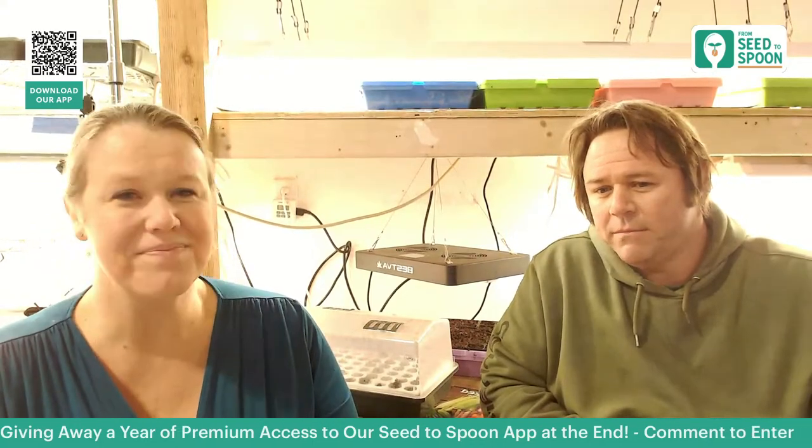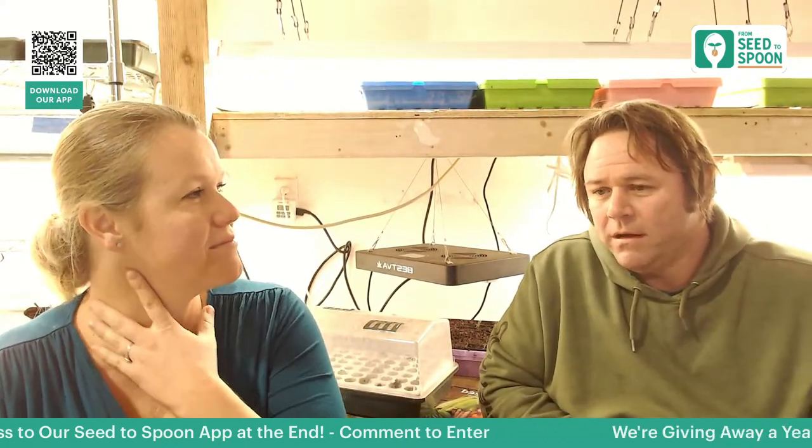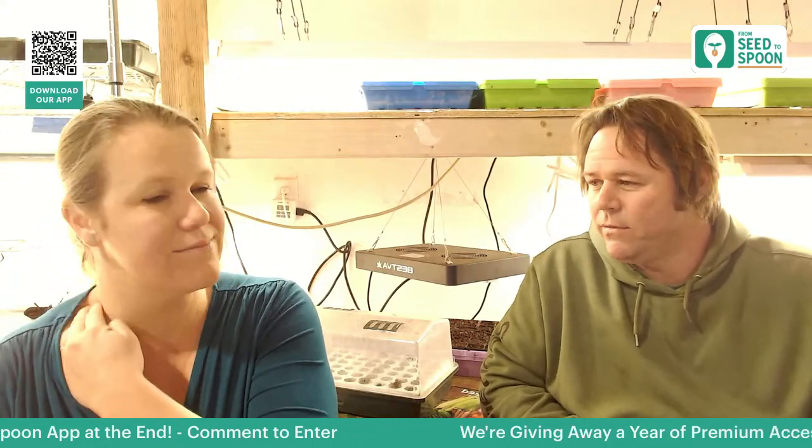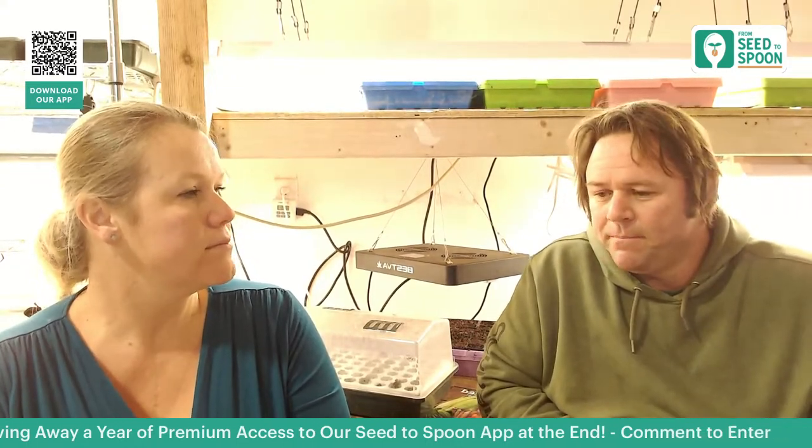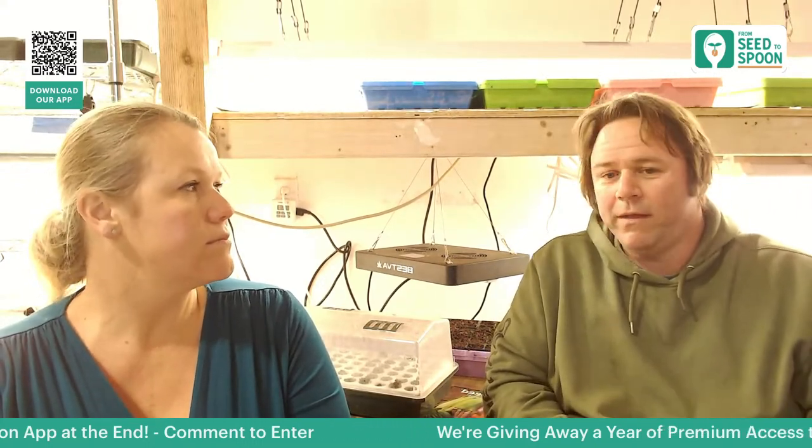Spinach isn't going to have a whole lot of pests — the main thing we have are aphids. You just spray them right off. We don't ever have to spray any chemicals on spinach. It's one of our favorite things to grow and I definitely recommend it. Even if you didn't think you liked spinach before, give it a shot grown fresh and you'll see the difference.